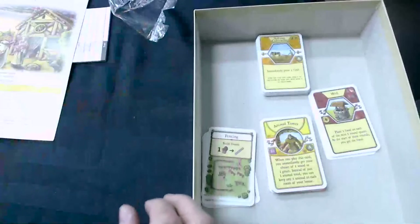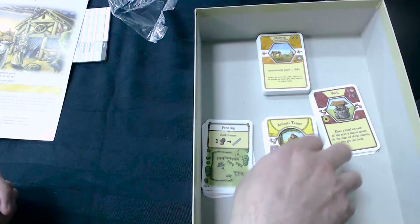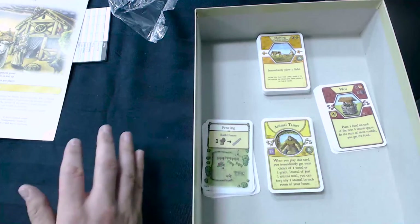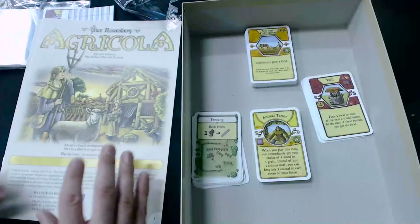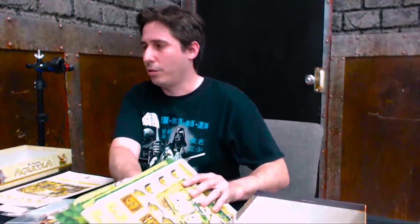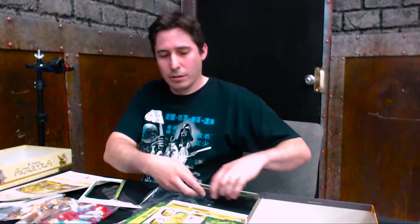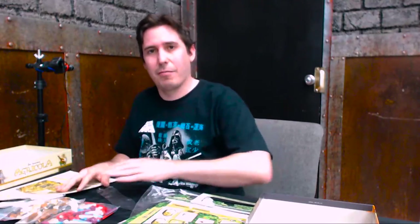So as an Agricola fan, I want this because I like to have all of the cards available to me — there are new ones in here and I want to have them. Overall, the actual gameplay based on the rules is the same as before. There are some variants you can add in, some of the cards are different, otherwise the game is the same. So to conclude: if you have the existing Agricola and you're looking for a game that is like that but different, this isn't it. This is the same game — they just have made some slight tweaks, some slight changes, updated some of the wording. The actual gameplay is the same. They do offer some variants, but you could already find most of those online anyway.